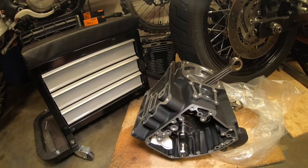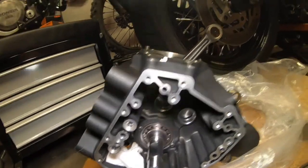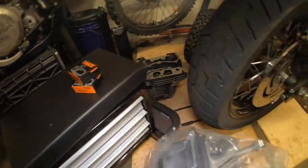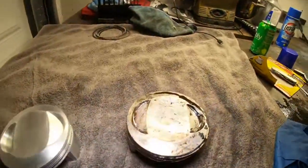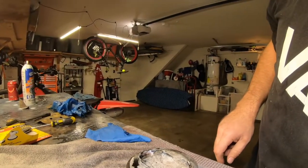Next thing is we're going to be putting this thing together. Cover this back up. Pretty soon this thing will be rolling and I'll show you how we're actually doing it here.